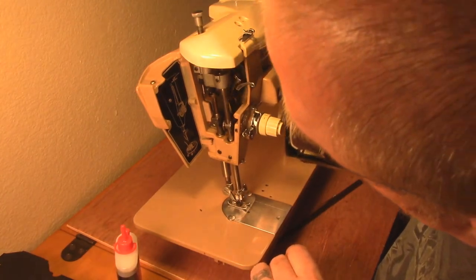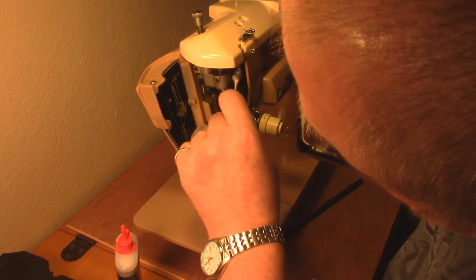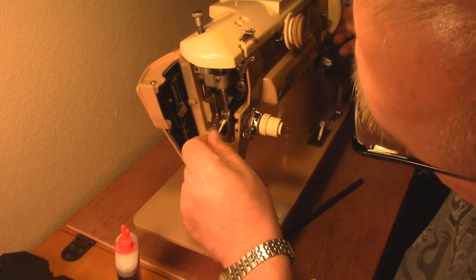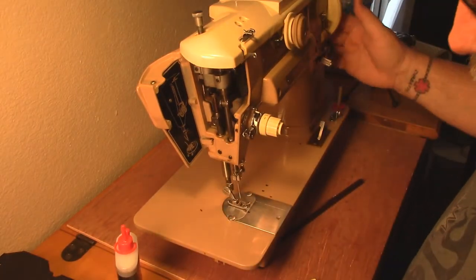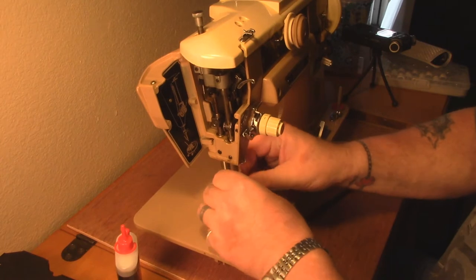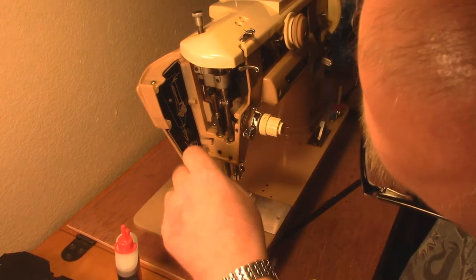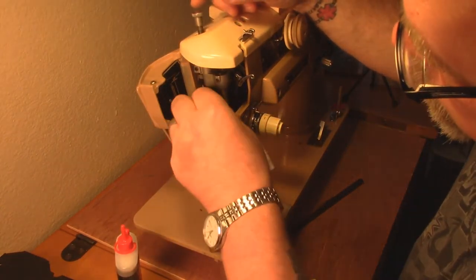Not knowing what I was getting myself into - everything was kind of gummed up and it didn't really work well when I first got it. But I've taken everything apart, cleaned it up, oiled it, and taken steel wool to it where it made sense. I'm using this Q-tip now to spread the oil around and pick up the extra. This is kind of a nasty part, but when this is down here you're going to want to wipe it off because all that crud will just drizzle down to the bottom.